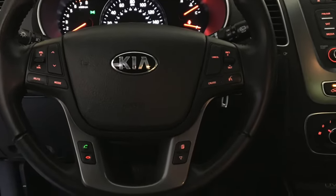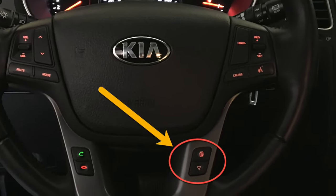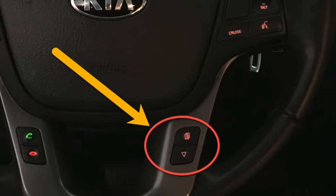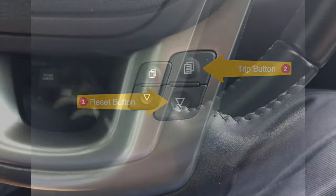So to change that, you would want to go to the bottom right-hand corner of your steering wheel and find the reset and trip buttons. You'll want to depress the reset button five times, like this.